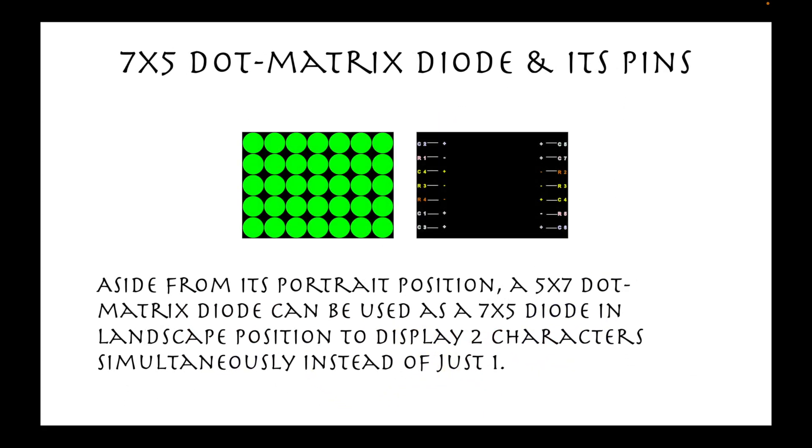Aside from its portrait position, a 5x7 dot matrix diode can also be used as a 7x5 diode in landscape position to display two characters simultaneously instead of just one.